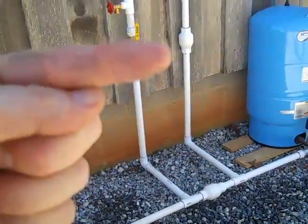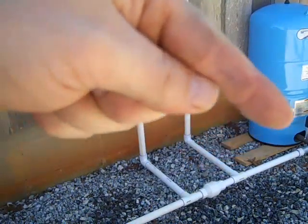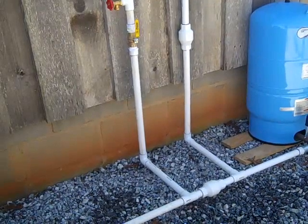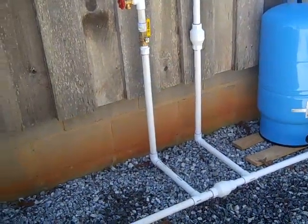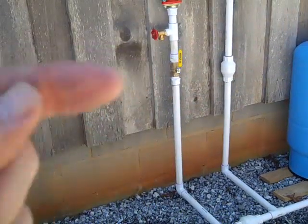Right here is a check valve - that's the key to your bypass loop. You've got a check valve there and a check valve here, so the water from the booster - the little red pump - is going to go this way and into your tank. Both pumps can be on at pretty much the same time. To isolate, you've got a ball valve right about there.